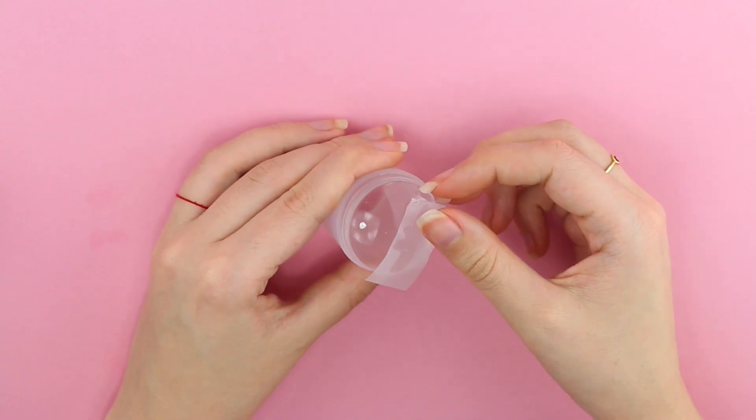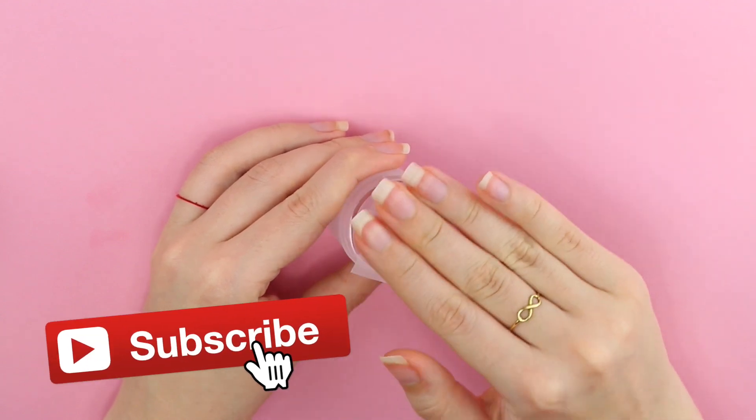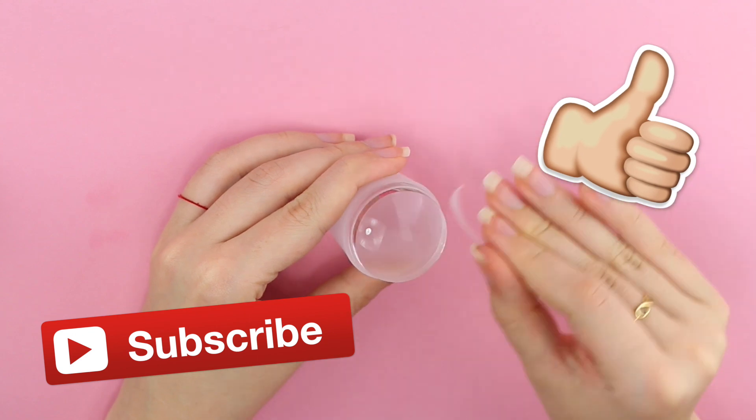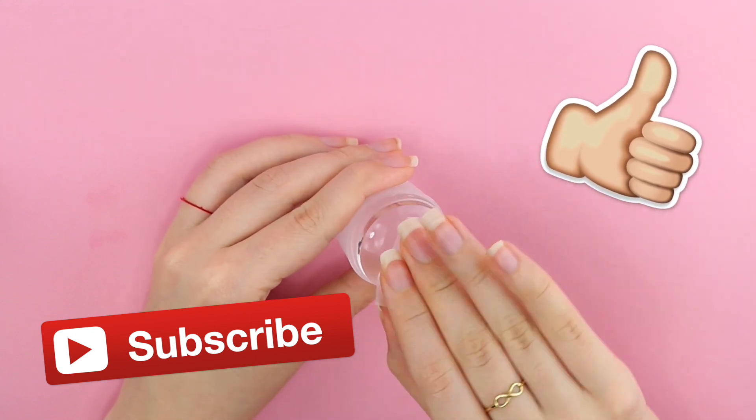Before we get into our nail stickers, if you're new here, don't forget to subscribe and leave a thumbs up if you enjoyed this video. And without further ado, let's go!